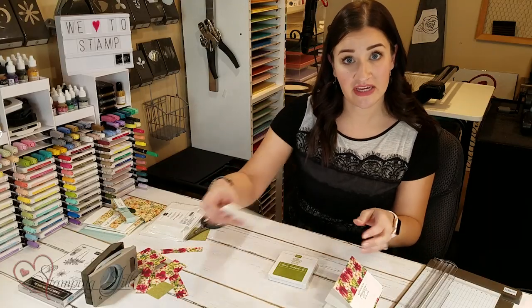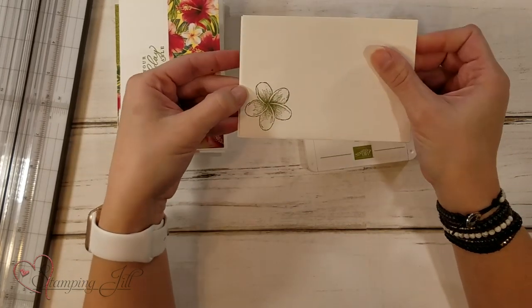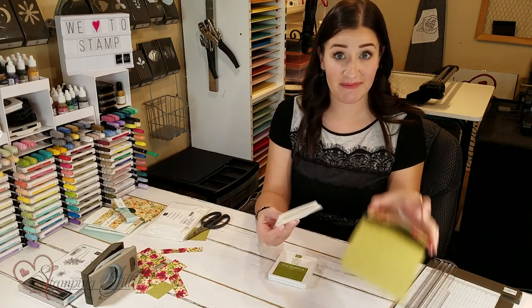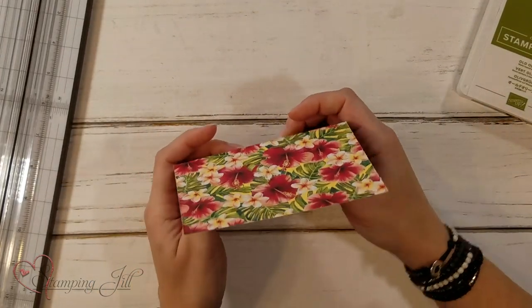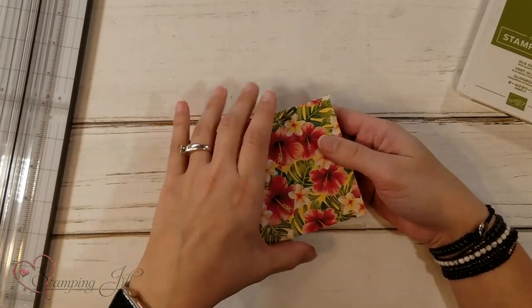Don't forget your envelopes — I put the cute little flower stamp in the bottom corner of my envelopes, because it's always more fun to send a card when it's decorated. Those cards are going to go into our box that I made earlier — you can slide them in just like that, and the tear and tape is going to keep it all nice and together.